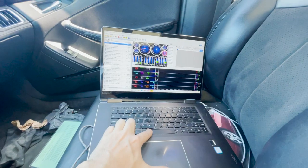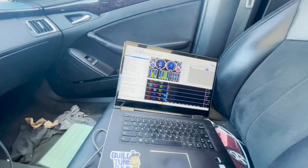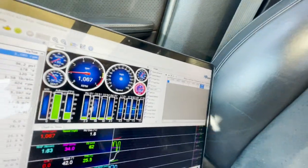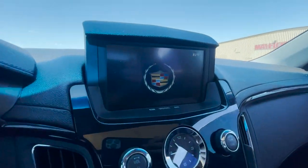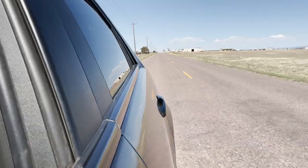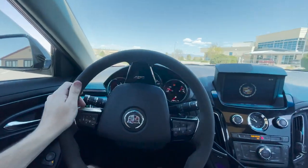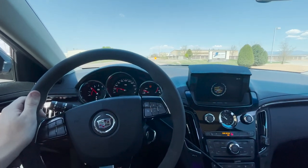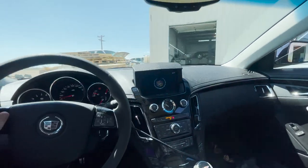We'll go ahead and start a fresh scan by hitting the spacebar, get everything going, drive it around, and let it populate all the mass airflow data. Then we'll pull back up to the shop and check out the log.